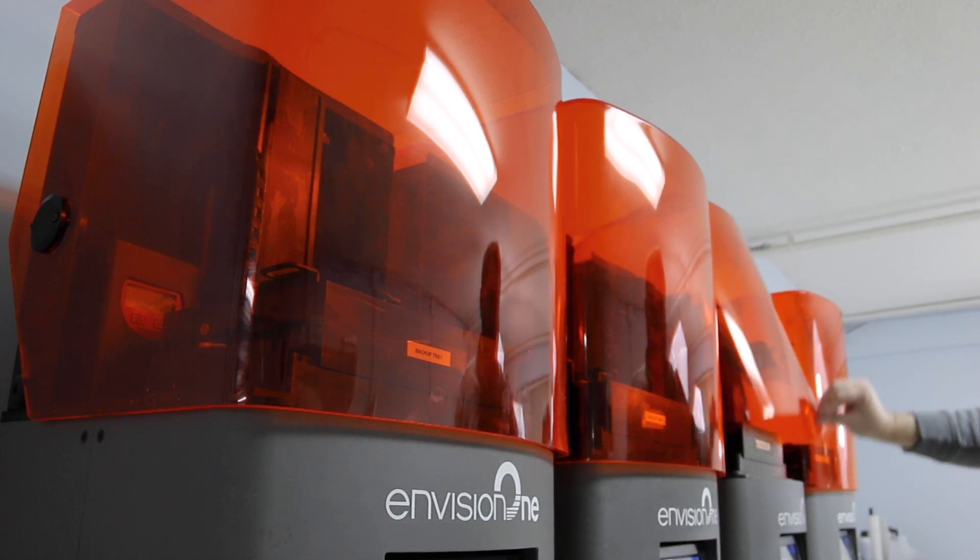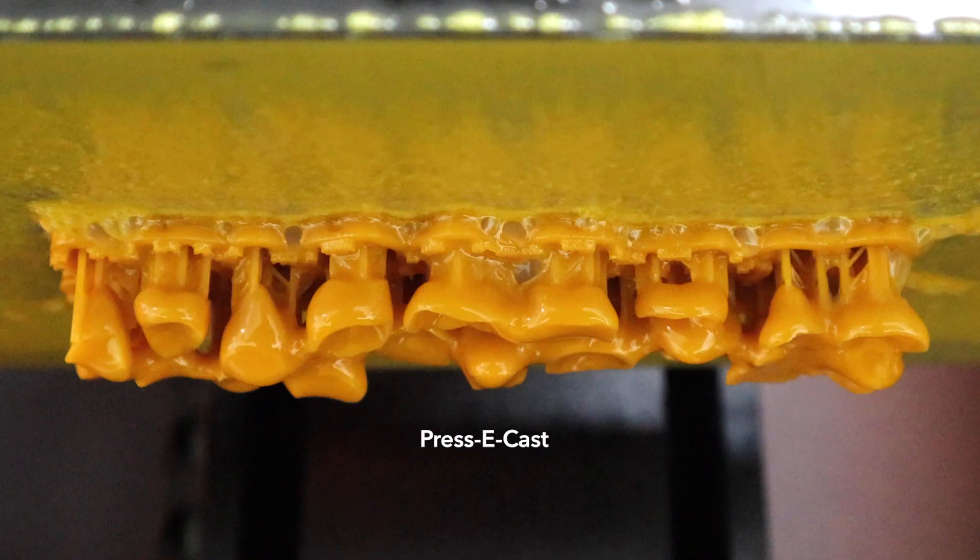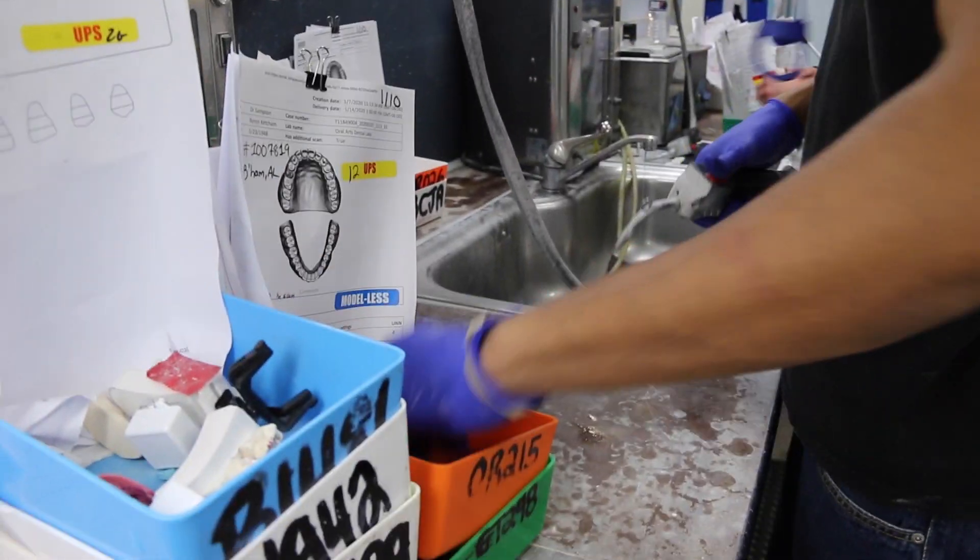Every laboratory has to have a 3D printer, at least one. And the labs that don't have 3D printers, they're not going to be dental labs for very long. So we incorporate 3D printing in nearly every single case that we do here at Oral Arts.